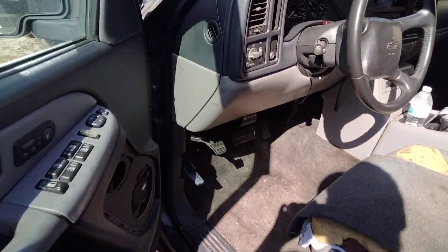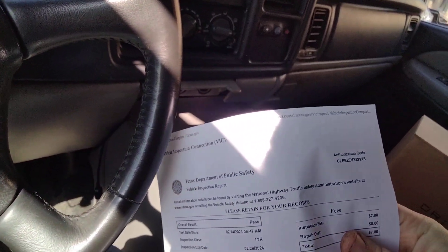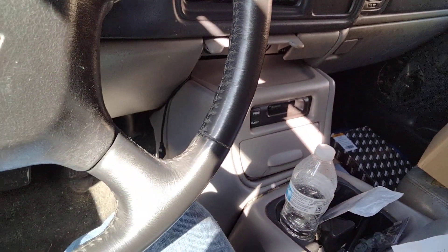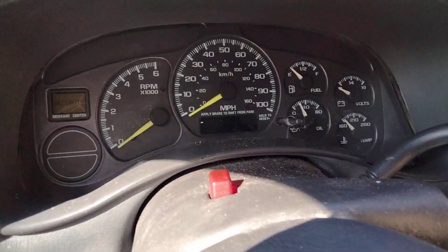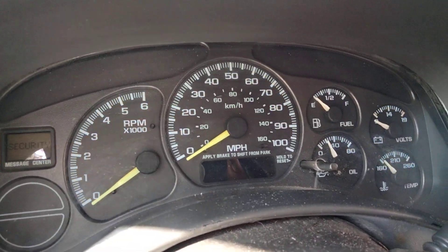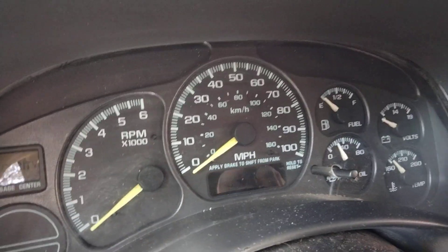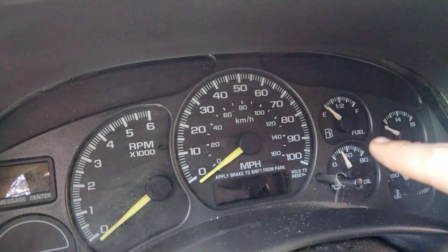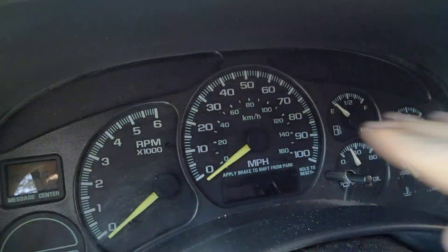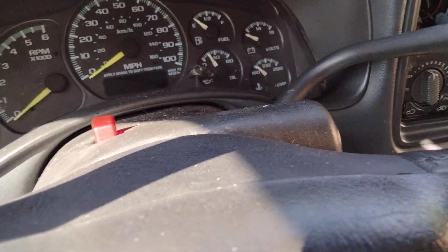The interior still sucks. I did take this thing and go get it inspected today, and it passed. You can see it passed its inspection — it's too bright outside to see it though. I installed some blue bulbs in the dash, so this all lights up blue colored, like an aqua blue. I got that done. I put a new fuel filter in it.